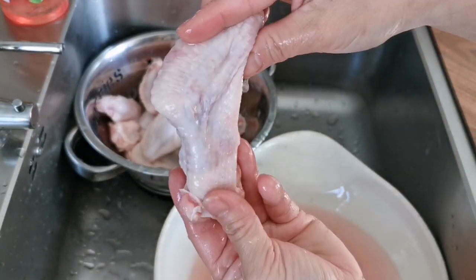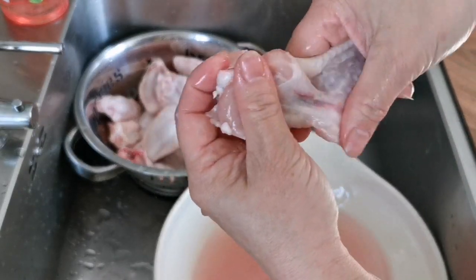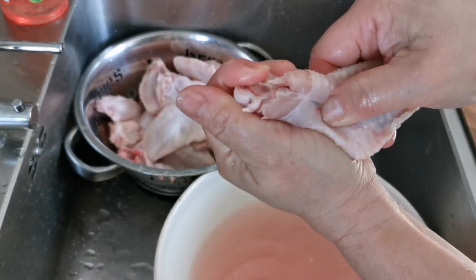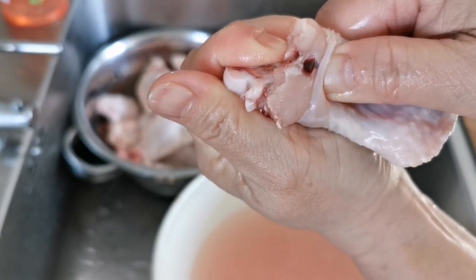If blood is trapped between the joint, you can also chop up the wings. However, I didn't do this in this recipe because I found that these wings are too small, and the pieces might just disappear in the dish. It's really not that difficult to do though.